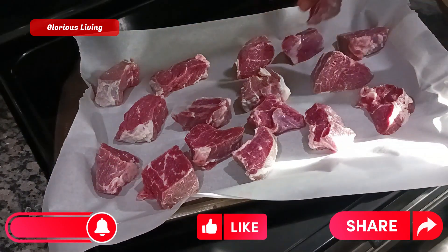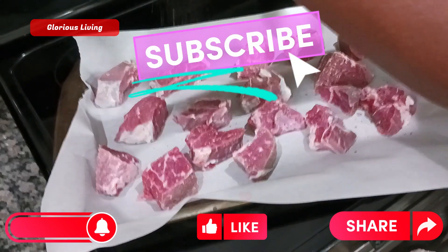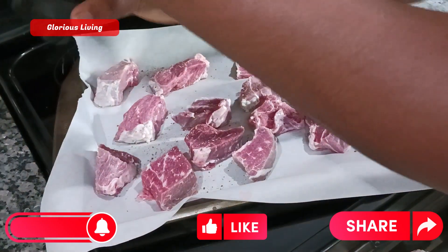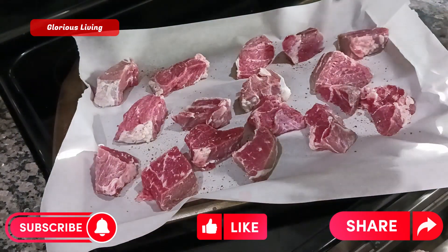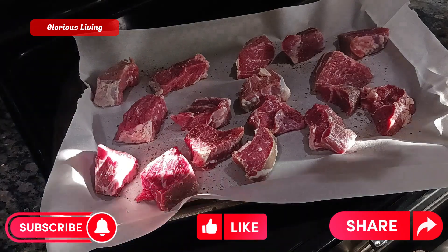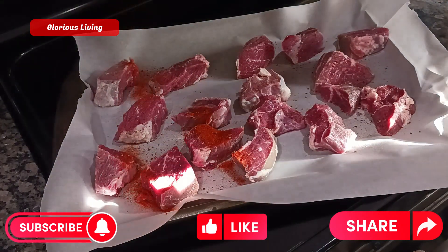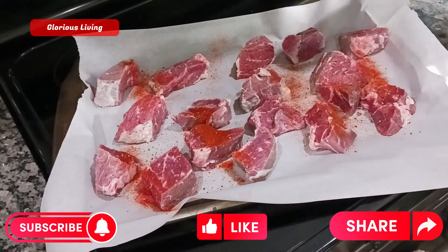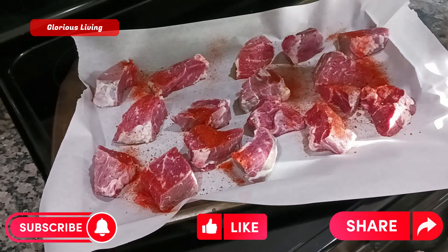After putting them on my tray, I'm adding some seasoning to it. I have some black pepper that I am spreading on there. After that I sprinkle some paprika on top, and I also added salt to give it some deliciousness.